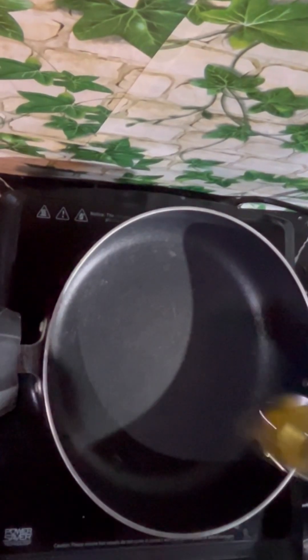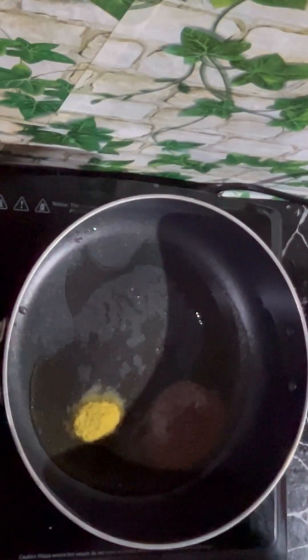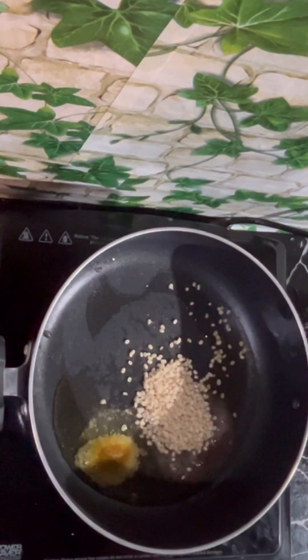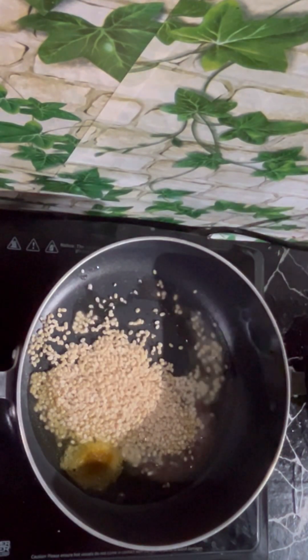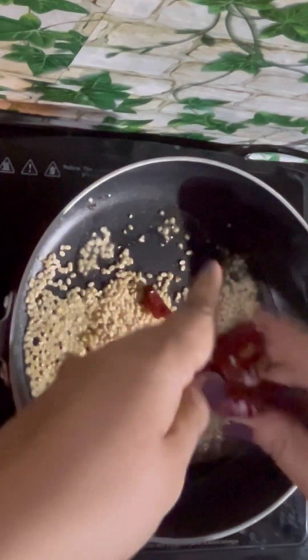Heat a pan, add 2 tbsp oil, 1 tsp black mustard seeds, 1 tsp hing powder, 3 tbsp urad dal, and 5-6 dry red chillies — cut them into half.